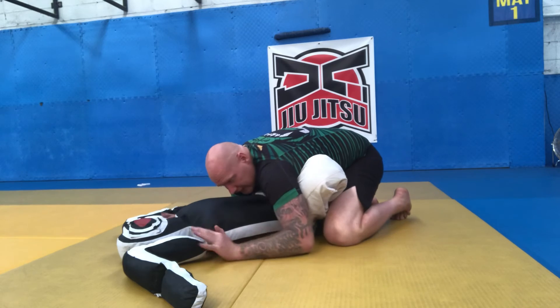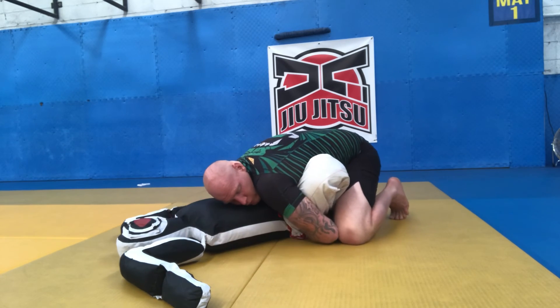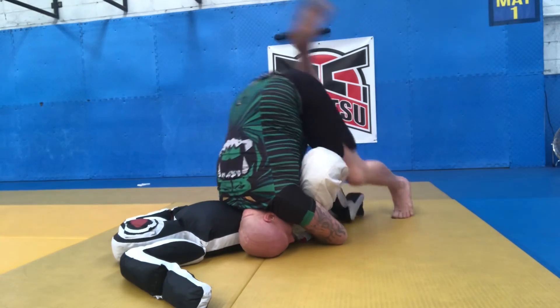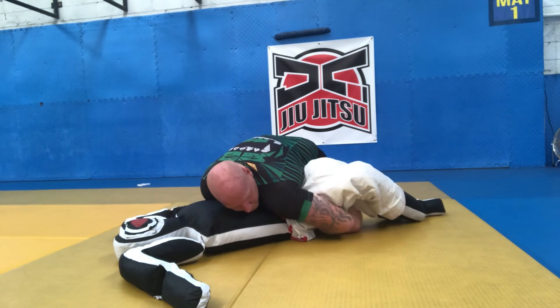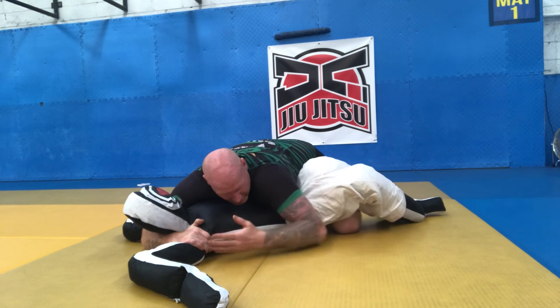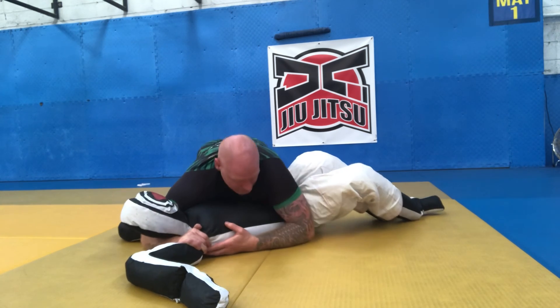One more time: go into butterfly guard, establish position, hands go back, grab, elbow squeeze, load the weight up on the shoulder — one, two — knee comes under, holding onto the inside thigh, hand goes under the head onto the armpit. If you want to take the back, lock the arm in place, move to side control.